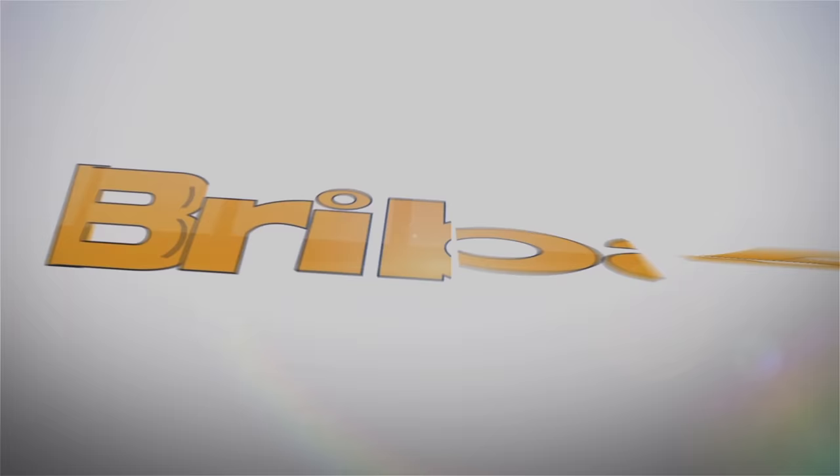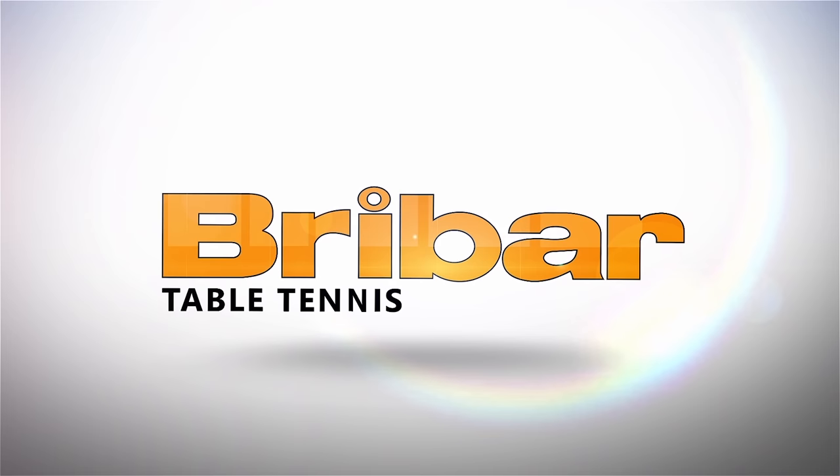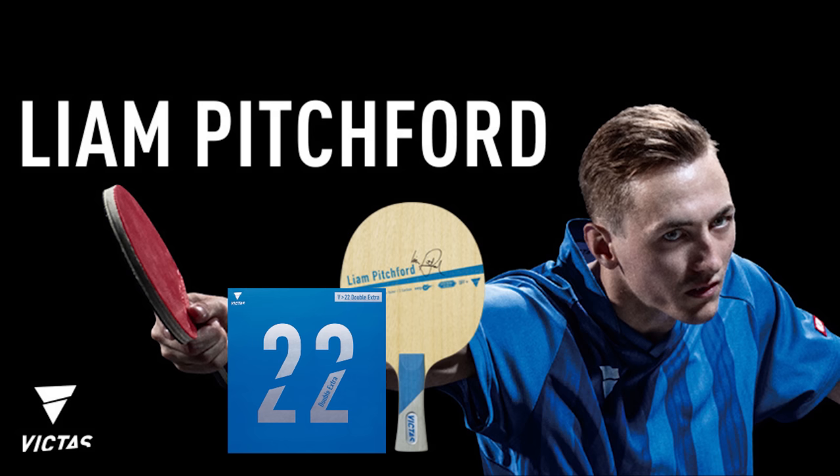This video is sponsored by Breibar Table Tennis. At Breibar you can buy the new Victus V22 double extra rubber. This rubber is seriously fast and spinny and will take your attacking game to the next level. To find out more, go to breibartt.co.uk.